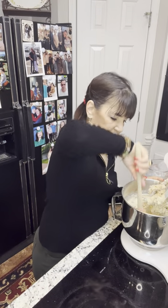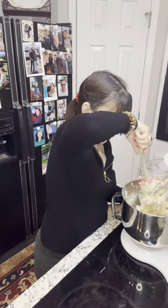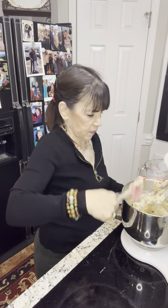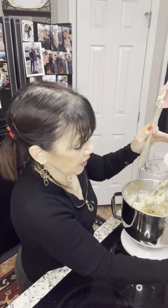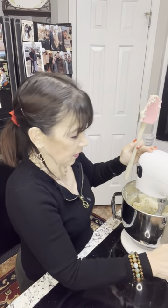I scrape down the sides and give it one more mix. As you can see, this is not a bread dough — this is a thick batter. There's a difference.